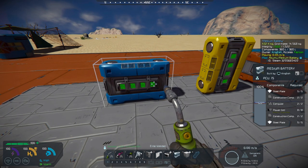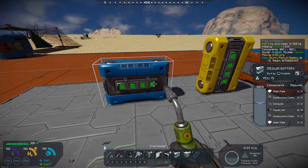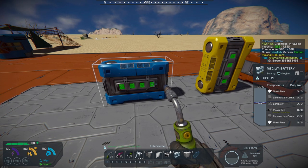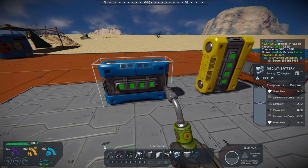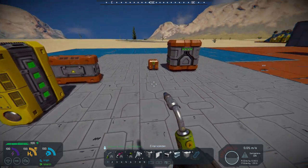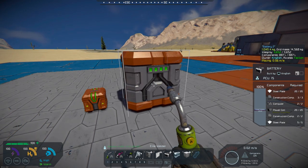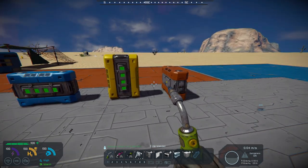I'm going to be using this in my current base build — specifically a small mining ship that should work well in space since I'll be using hydrogen power and won't need a full large battery on that small block ship. The components required are also more manageable: it only needs 8 power cells, compared to 20 for the large battery — a considerable difference that makes it a lot easier in some builds.